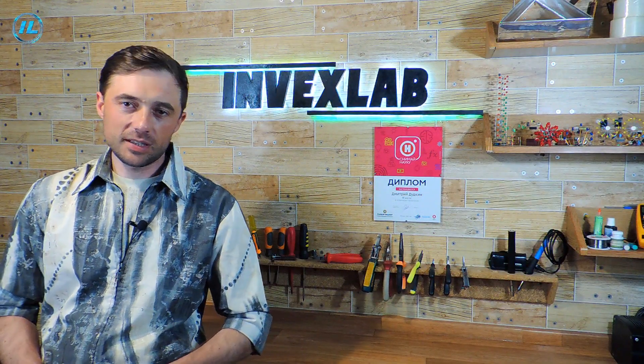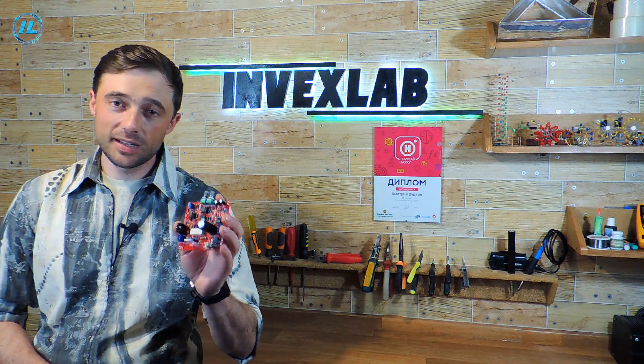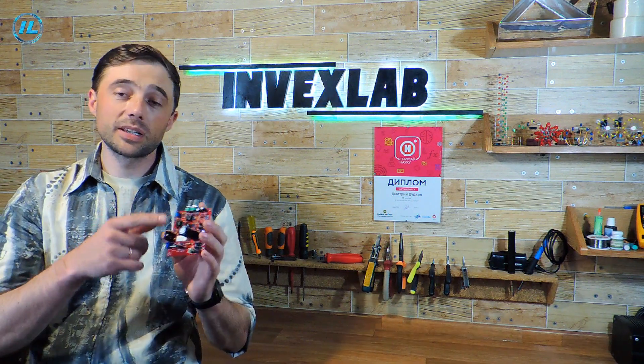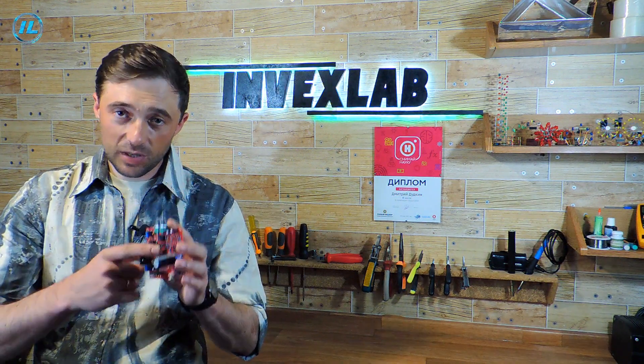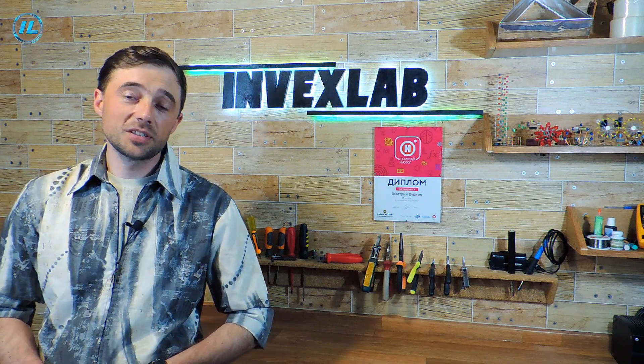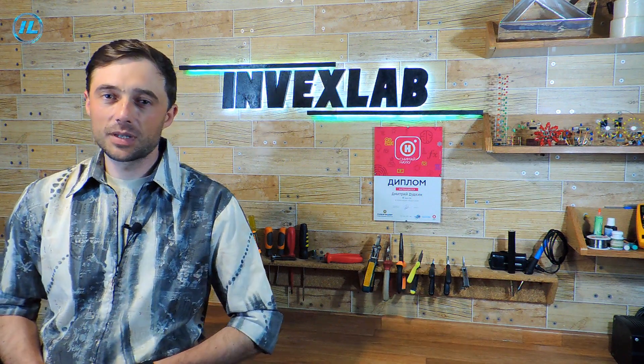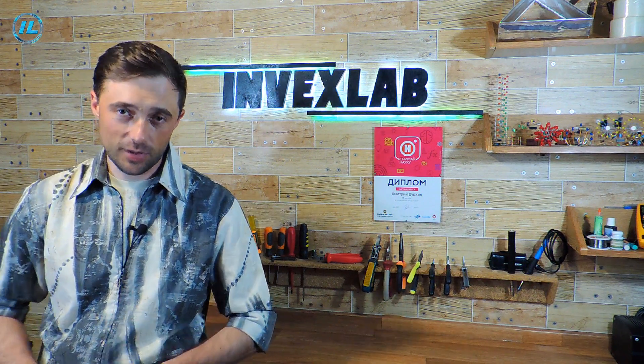As you can see, the faulty TL081 chips that are sold in this kit can be an unpleasant surprise, because of which the power supply does not work. But if these chips are replaced with working ones, then the power supply works great. This concludes this video. If you liked it, click the subscribe button so as not to miss new videos on my channel. Thank you for watching and see you soon!